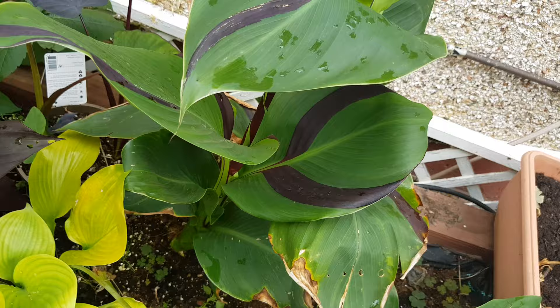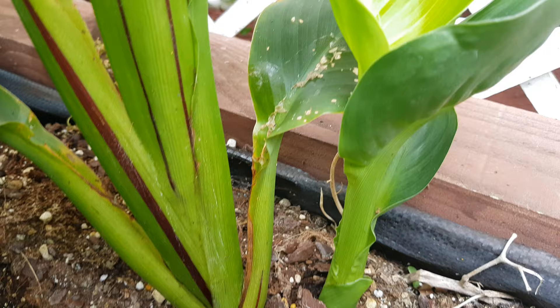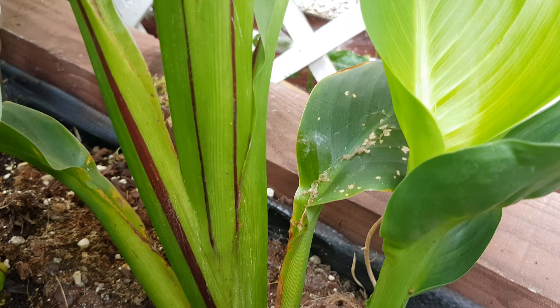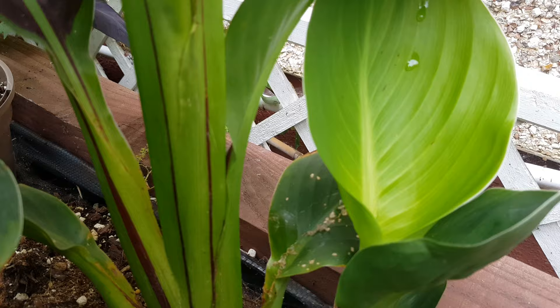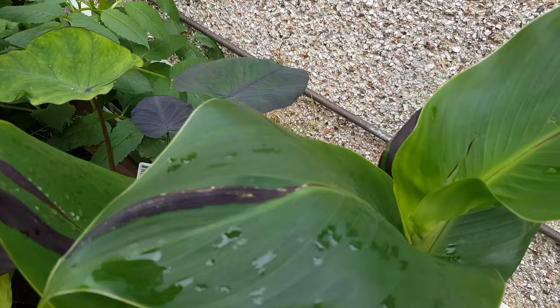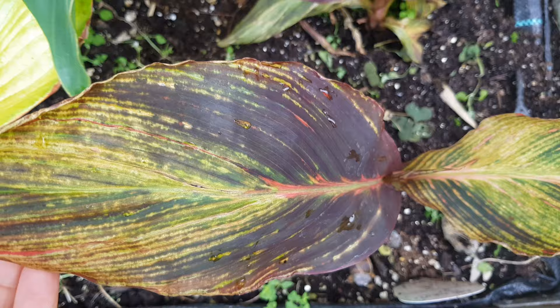This one is Canna Tropicana Black — it has already produced more pups and I moved it here approximately two months ago. That's how fast they are in terms of growth and producing more pups. Here is Canna Cleopatra divided from the parent plant — it has given more pups here. This new one coming up is just green with no two-tone at all, so if it flowers it will give me yellow flowers rather than two-toned flowers. The leaf damage you see here happened when I transplanted it — sometimes some leaves can go, but the plant has done really well.